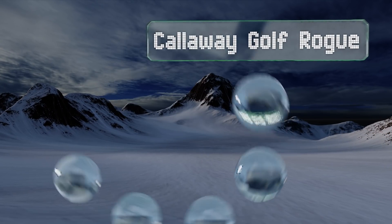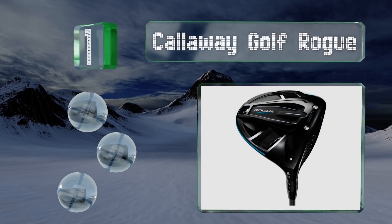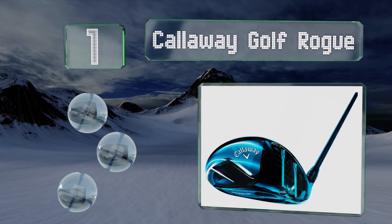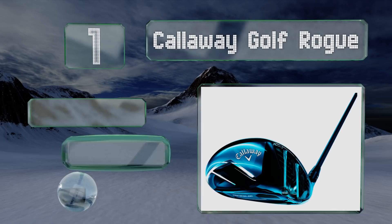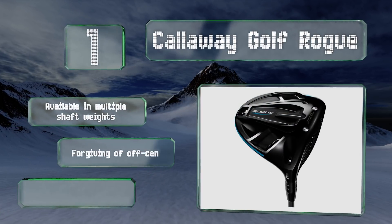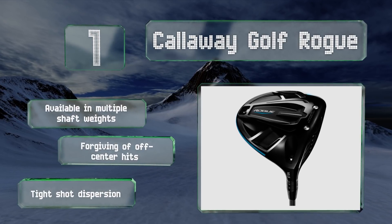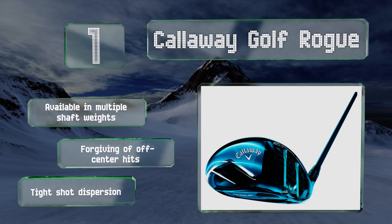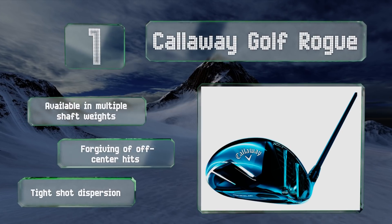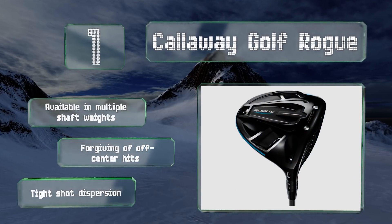Taking the top spot on our list, the Callaway Golf Rogue comes in a variety of configurations ranging from regular to extra stiff, and with lofts from nine to thirteen and a half degrees. It has a fully connected crown and sole that produces the jailbreak effect — or in layman's terms, lots of ball speed and distance. It's available in multiple shaft weights, is forgiving of off-center hits, and promises a tight shot dispersion.